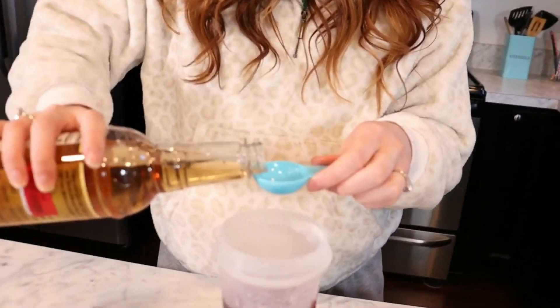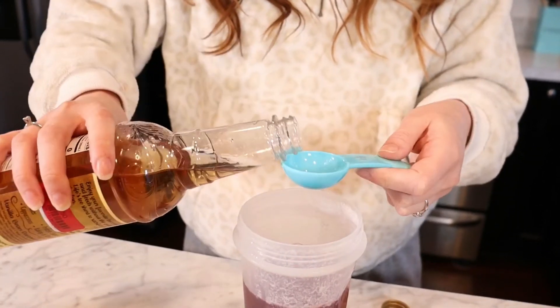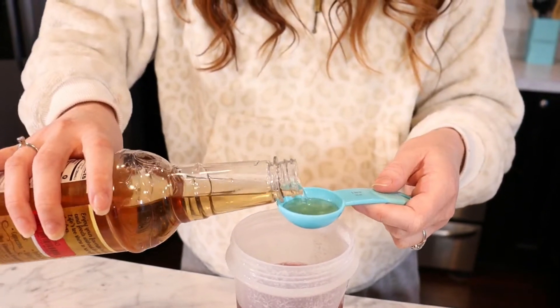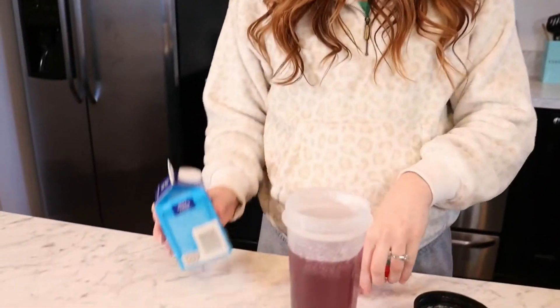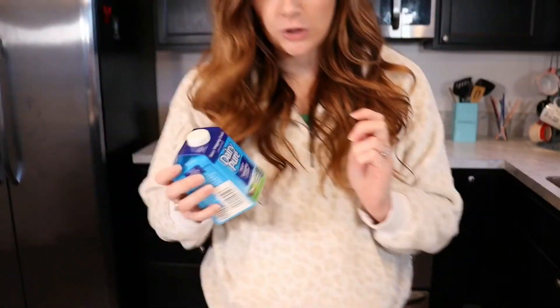If you're doing just eight ounces — one serving — you'd do two tablespoons of sugar-free vanilla syrup. Because I did 16 ounces, I'm going to do four tablespoons. Then for heavy whipping cream, it's a quarter cup per eight ounces, so I'm going to do two-fourths — half a cup.